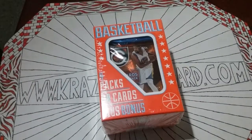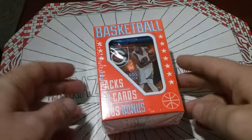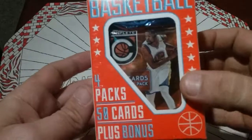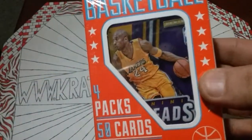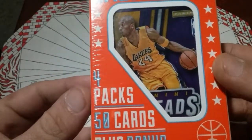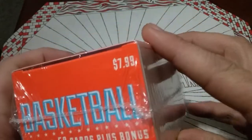Hey, what's up YouTube? This is your favorite Crazy for Cardboard, and we got a little specialty today. I don't do a lot of basketball, but I'm going to change that for you. I don't know what to expect from these packs. I've seen a few of them busted — some of them are good, some of them ain't. I say ain't because I'm a Georgia boy. Deal with it. But we're going to see what $7.99 will get you at Target.